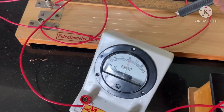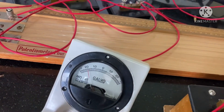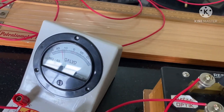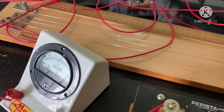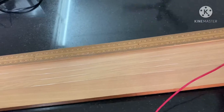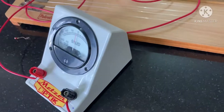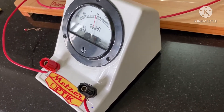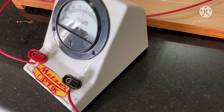To find the balance point for E1, gently tap the jockey on the wire and observe the galvanometer deflection decreasing as you move along. At around 110 cm the deflection becomes very small and then reaches zero — this is the balance point. So the balancing length for E1 is approximately 110 cm.